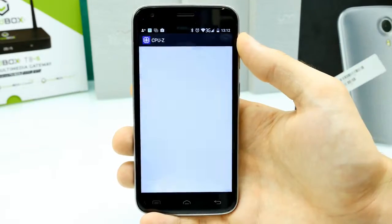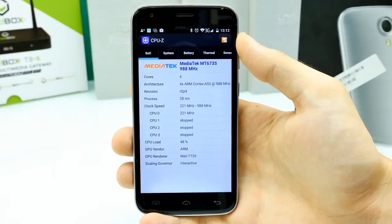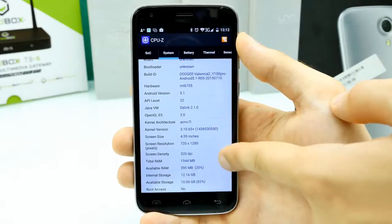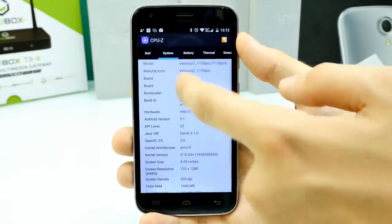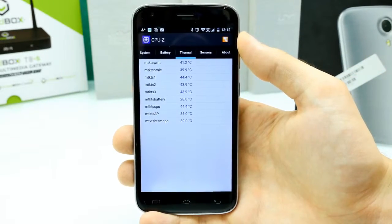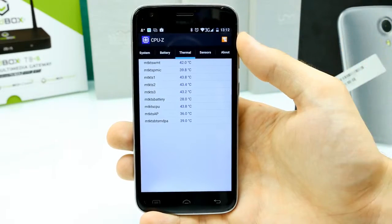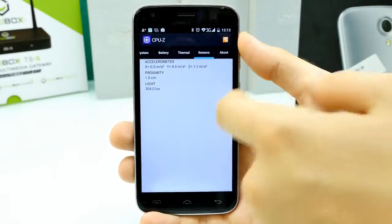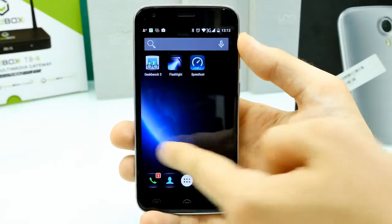In CPU-Z, the chipset runs at a maximum clock of 988 MHz, using only one or two cores at idle — quite efficient. The system info incorrectly reports 4.6 inches but it's definitely five inches. There's no root access. Thermal stats show the phone doesn't get hot — the metal body helps with heat dissipation. After extended use including benchmarks and gaming, the maximum temperature was around 45°C with a room temperature of 25°C.